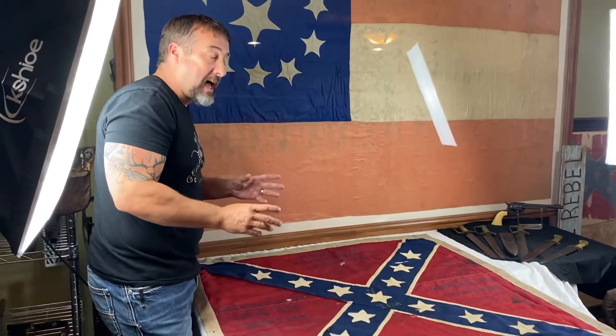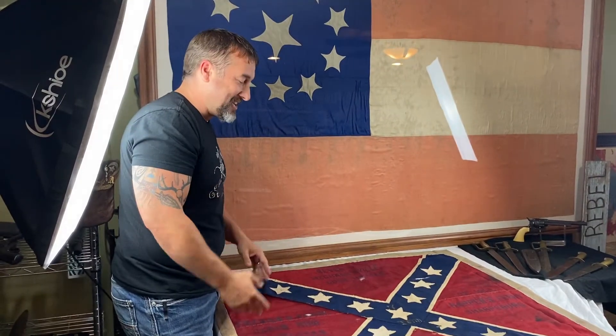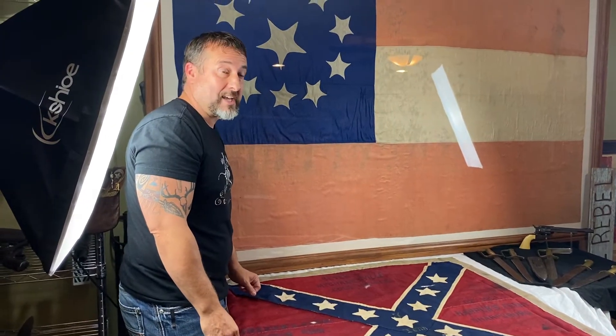If you saw my Facebook live video — that video was live. That was the first time I ever seen or touched the flag. I got excited. By now the video has probably been viewed maybe over 400,000 times.